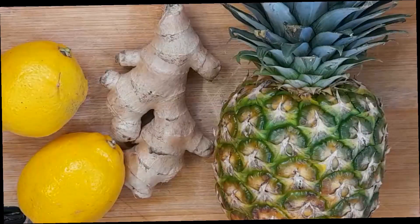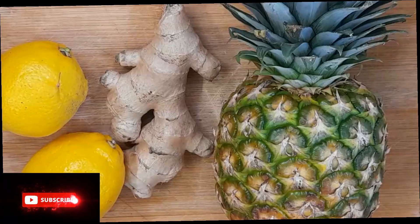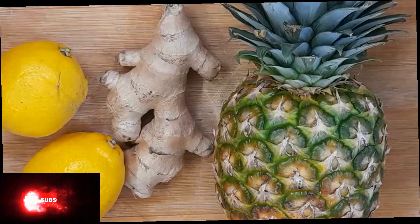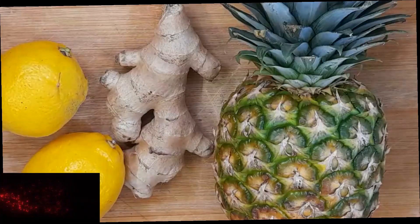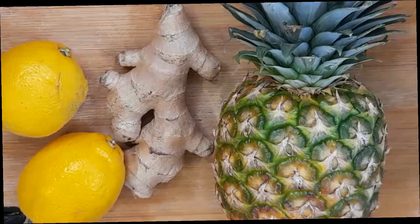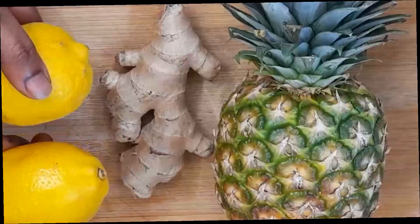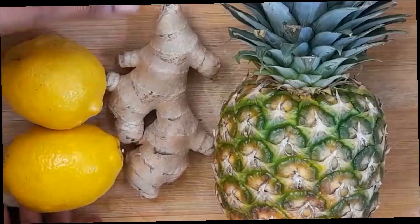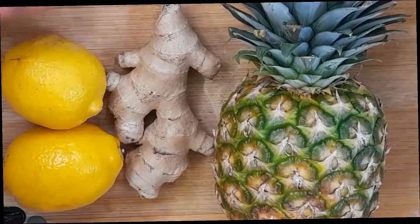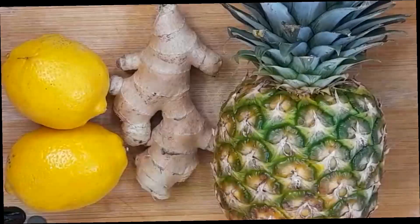Hi guys, welcome back to my YouTube channel. Today I'm going to be sharing with you how to make a pineapple ginger lemon drink. This drink is very healthy and today I'm going to show you how to make it and take it every day. In this video I'm using two balls of lemon — if you don't have lemon you can use lime or apple cider. I also have ginger and pineapple. Let's get started.